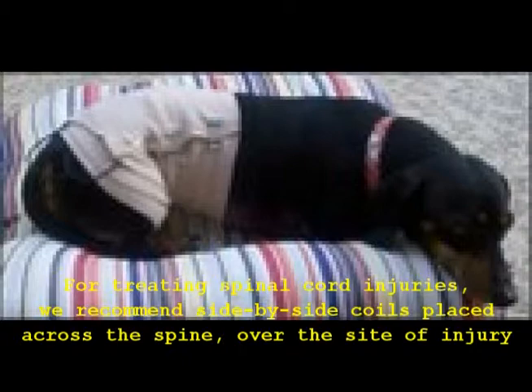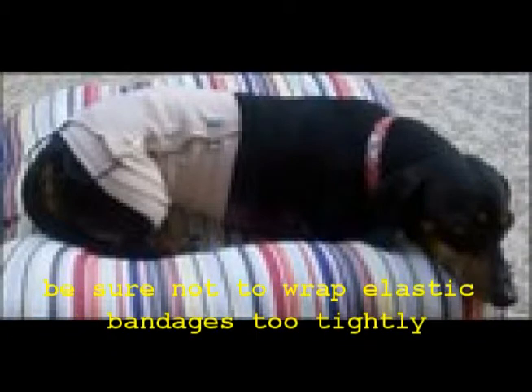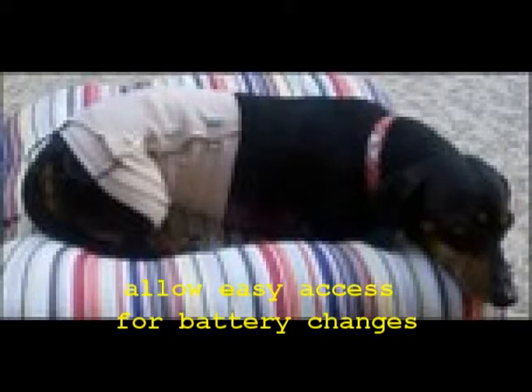Standard elastic bandages make treatment relatively easy. ISIS coils are generally placed side by side over the injured nerves of the spine. The most important point is: do not wrap the bandages too tight. When securing the pulse generator, keep in mind that you will probably need to replace the batteries every day or so — you need regular, easy access to the battery. Locate the pulse generator where it is not likely to get bumped or chewed, and you can add features to allow easy access, such as placing the pulse generator under just a few removable wraps of elastic bandage. Be sure to tuck the wire cables away to prevent them getting snagged on objects and pulled as the animal moves around.